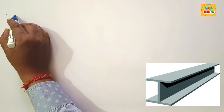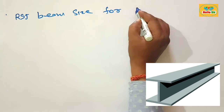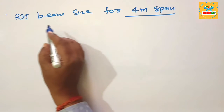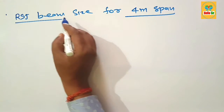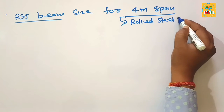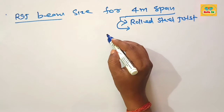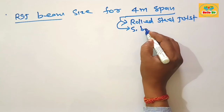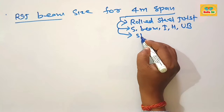Today we'll learn about RSJ beam size for a four meter span. First, you should know about RSJ beam — it is rolled steel joist. RSJ is a common term used by builders and tradespeople who work with steel. It is also known as steel beam, I-beam, H-beam, and universal beam, and it is used in the steel industry.